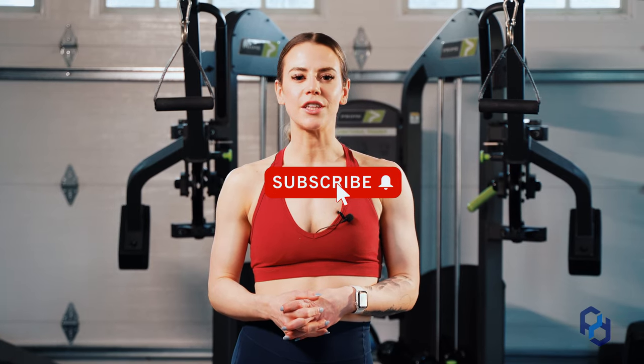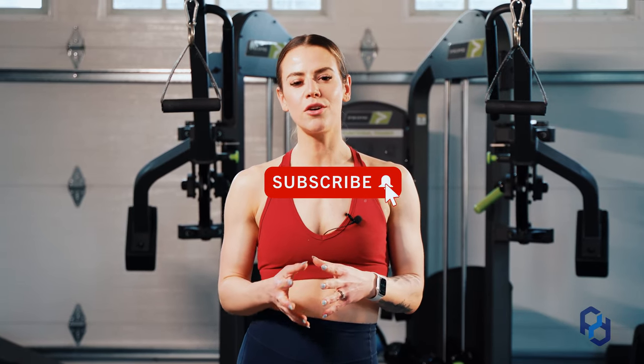Thank you guys so much for watching. If you're interested in any other videos, definitely check out the rest of our YouTube channel, or check us out at physiquedevelopment.com or our other social channels.